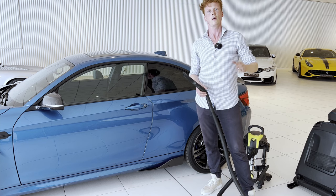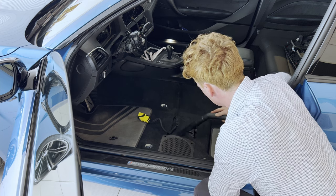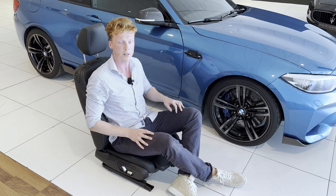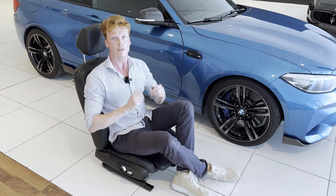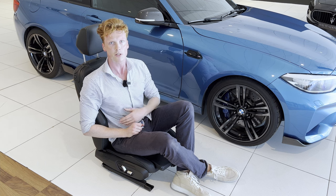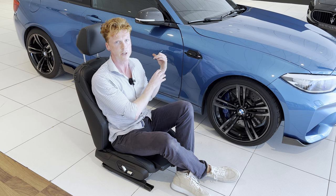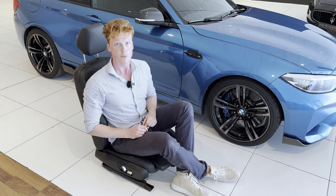Now we're gonna give the interior a quick vacuum so that we have a clean workspace. Now that we've created some space and have a clean workplace, we're gonna wait for the parts to arrive tomorrow. I am getting offered some help, which is very useful, especially because the cables were cut and we have to do a lot of rewiring. We're gonna disassemble the interior even further, get it all back to OEM spec — it's just gonna be awesome. Catch you guys tomorrow.